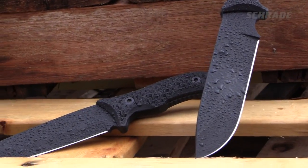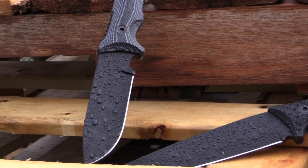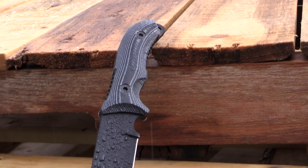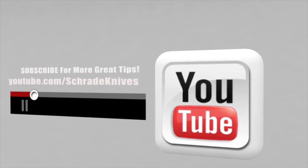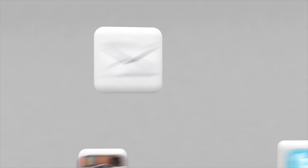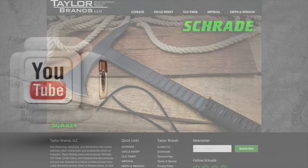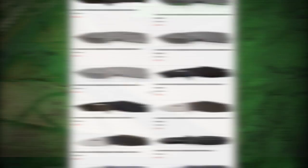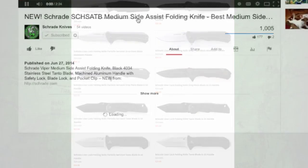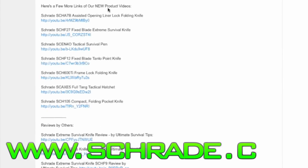Check out our other videos in this series. And while you're at it, visit Schrade.com to see our full selection of quality knives and accessories. Be sure to click the subscribe button above to subscribe to our Schrade Knives YouTube channel, like us on Facebook, and follow us on Instagram and Twitter. Ways you can connect with Schrade are in the description below, along with other great tips and relevant info. To discover more about the gear used in this video, check out the links in the video description on YouTube. Visit Schrade.com or take a trip to your local outdoor gear retailer.